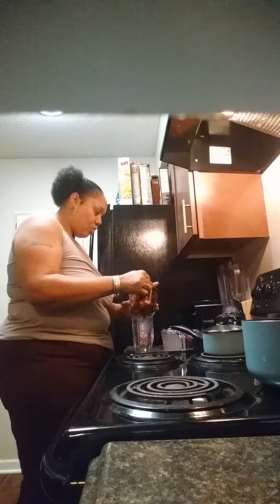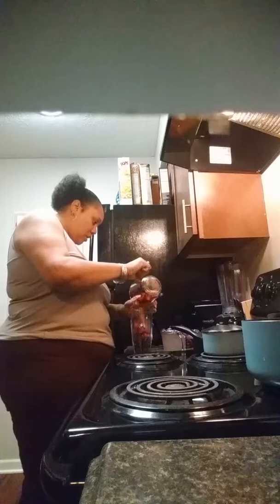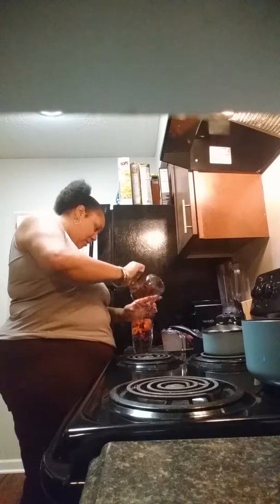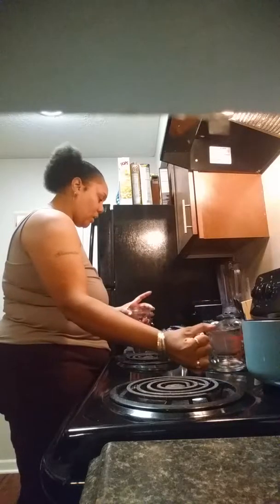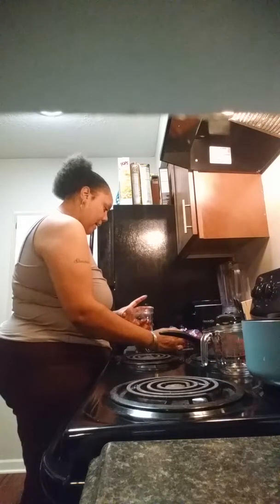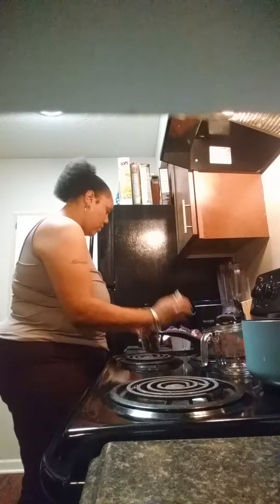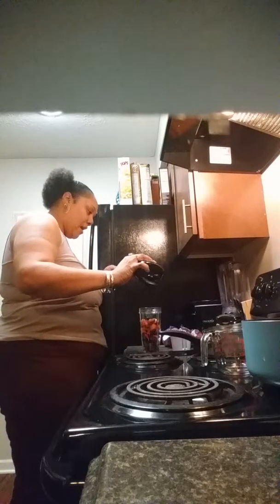I'm going to pour my fruit into this cup, and then go ahead and do my two and a half tablespoons of raw agave.